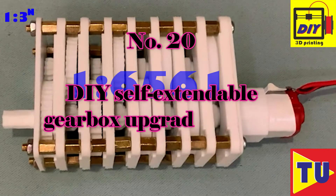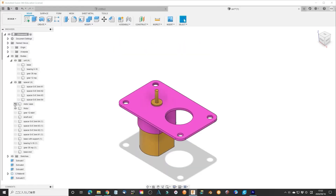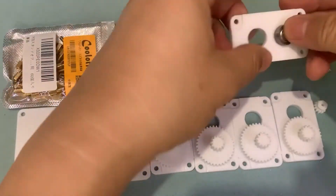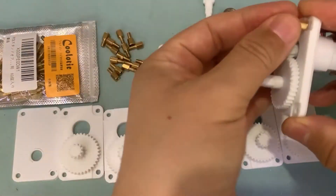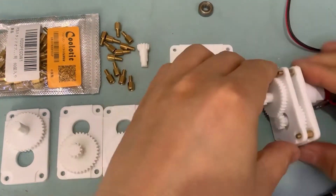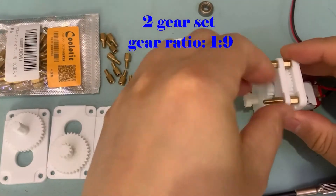Number 20: DIY self-extendable gearbox, upgrade version. I found an easier and more convenient upgrade version. It is completely extendable since you will not need a screw to add a new repeat unit. When I concentrate on something, I can think deeper and find the insight of the subject. Now it's your choice to follow me and subscribe to my channel and support me. The like button is not that difficult and it will give me more energy to move forward. Stay positive and creative.